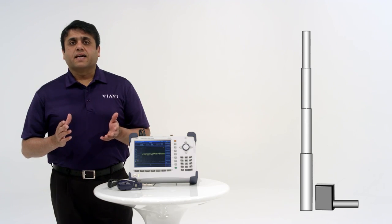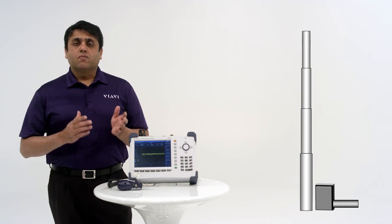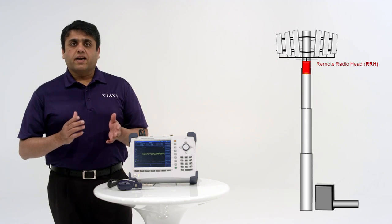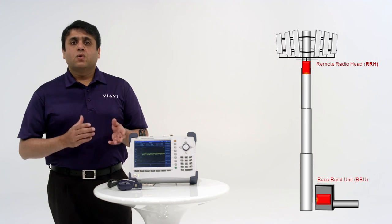Newer, more advanced cell sites use a distributed architecture to avoid this loss. A remote radio head, the RRH, is at the top of the tower next to the antennas. The RRH connects to the baseband unit, the BBU, at the base of the tower through a fiber.